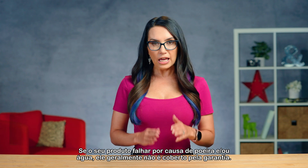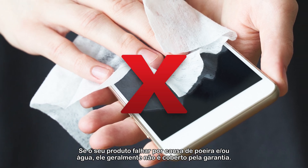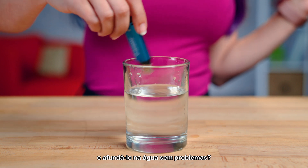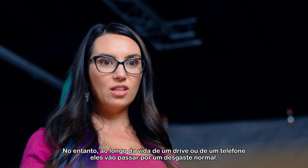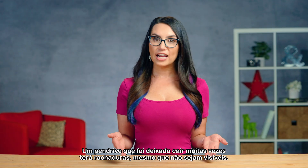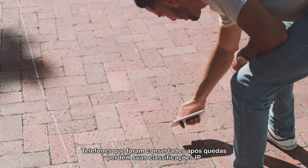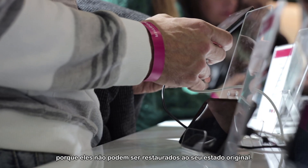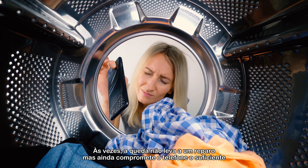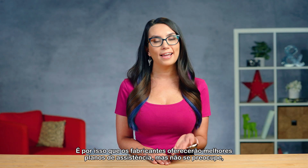Now that we know how to interpret these ratings, let's talk about warranties. If your product fails because of dust and/or water, it's generally not covered under warranty. Is it true that you could take a brand new Kingston Iron Key flash drive and submerge it underwater without issue? Yes! However, over the life of a drive or a phone, they are going to experience normal wear and tear. A flash drive that has been dropped a lot will have cracks, even if they aren't visible. Phones that have been repaired after drops lose their IP ratings because they cannot be restored to their original state. Sometimes the drop doesn't lead to a repair but still compromises the phone enough that water or dust could get in. This is why manufacturers will offer enhanced care plans.